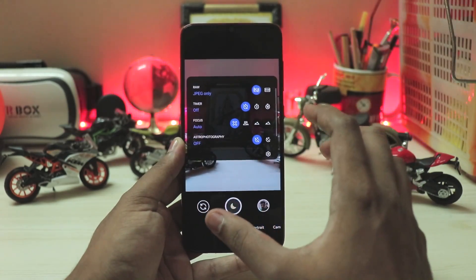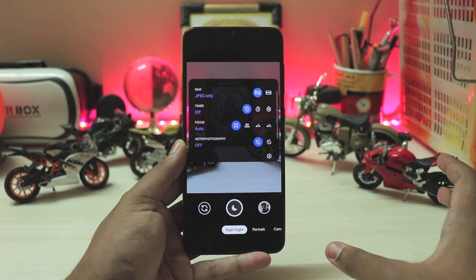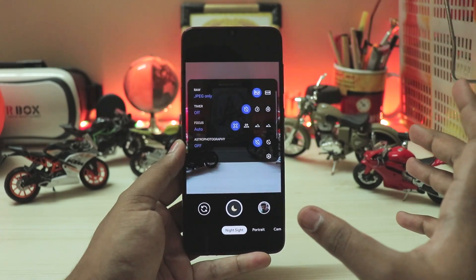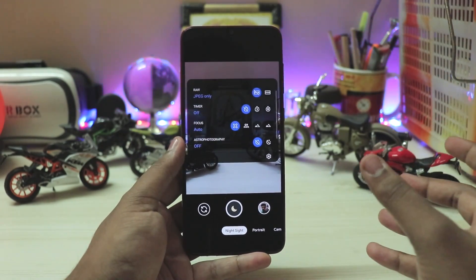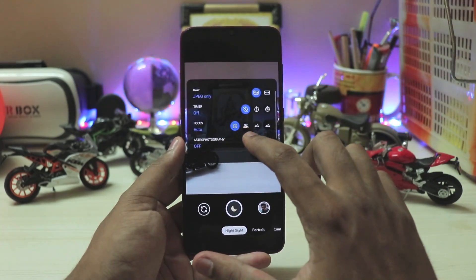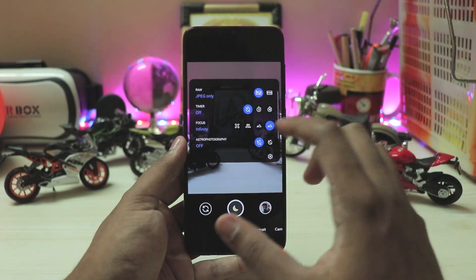Switching to the back camera, which has autofocus, you have options for raw capture, timer, and focus. The 64-megapixel sensor struggles to focus in low light. I've tested other phones with bigger sensors, but this phone has one of the worst autofocus systems even though it has depth sensors. GCam has a focus mode as a quick fix: near for portrait shots, far for landscapes, and infinity for capturing stars — which is a great option and works well. There's also astrophotography mode, a tripod-only option that gives much better results than the Samsung camera ever would.